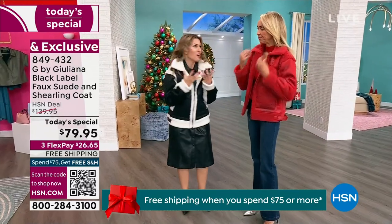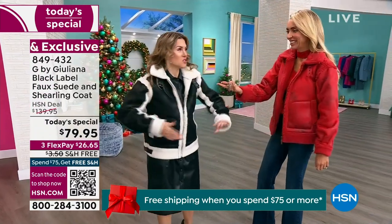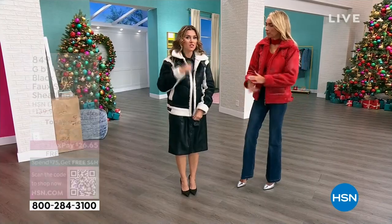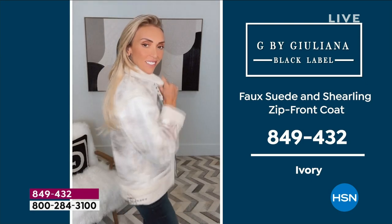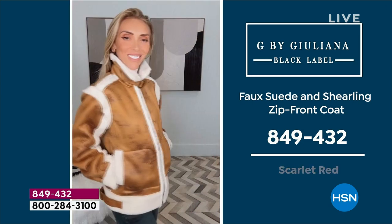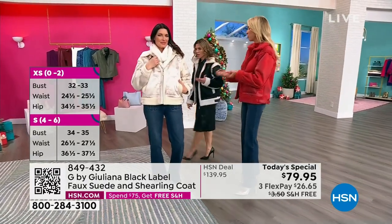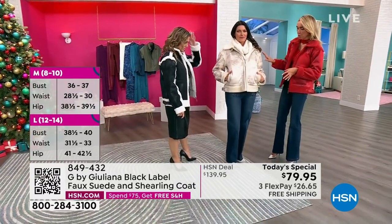The coat feels incredibly huggable and soft against the skin. This is the Black Label collection — details include the buckle across the neckline and along the hip area. The alabaster black-and-white contrast is beautiful, as is the ivory. The distressing technique even on the tonal colors creates a snow-capped look — it's a really beautiful, cool process that makes it feel worn in.